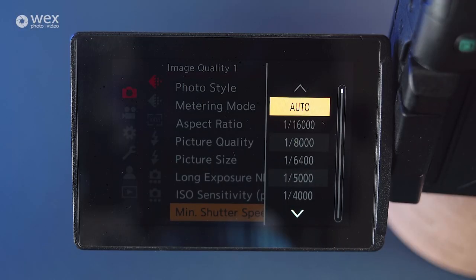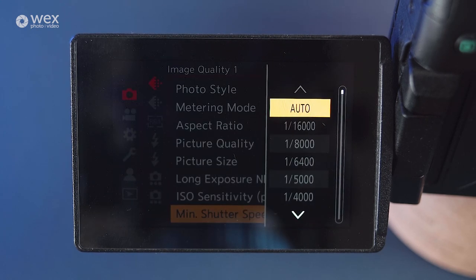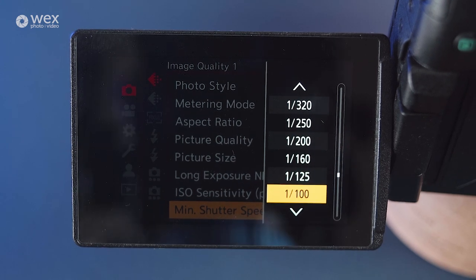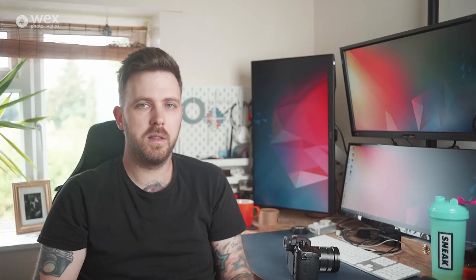This ups or downs the ISO based on the meter reading of the scene, and hopefully will give you a consistent exposure across all of your captured images, even if the sun dips behind the clouds. Much like the ISO setting, you can dial in a minimum shutter speed that you wish your camera to go down to when shooting. The second page of image quality isn't something I'd particularly go into myself — leaving all of these off will work nicely for a majority of shooters.